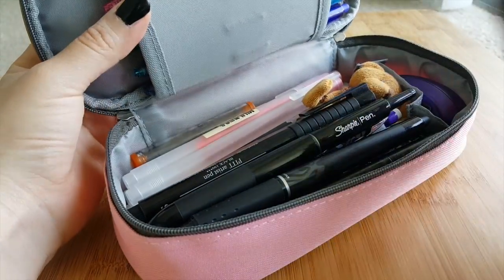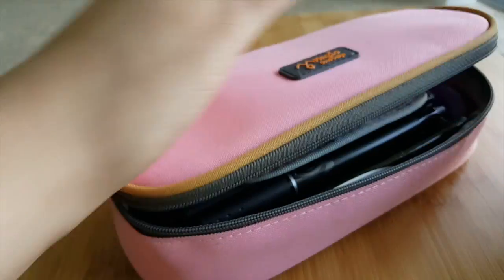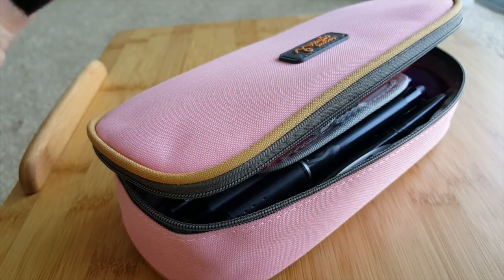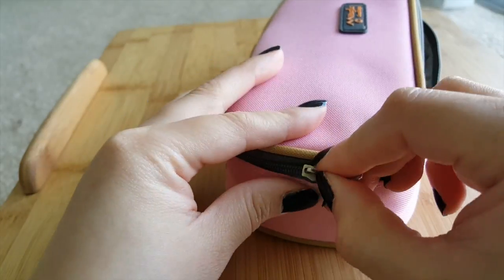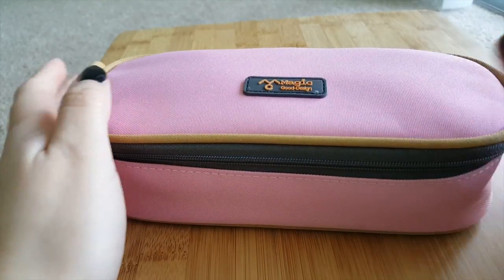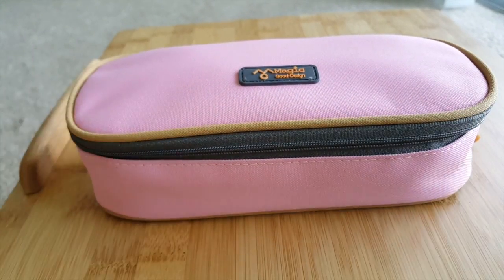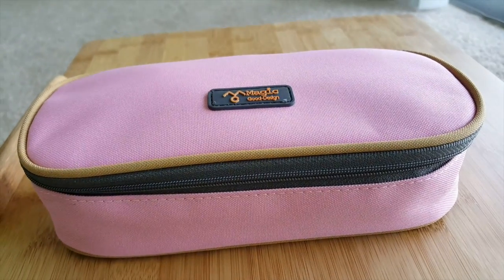I think this covers the essentials. I do carry highlighters but I don't put them in here — I have my own little place for them in my bag, so I'll do another video on highlighters next time. Thank you for watching, I hope you liked this video and I hope it helped. Stay subscribed — I'll be uploading more videos on school note-taking and all that jazz. Bye!